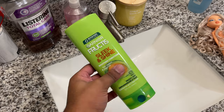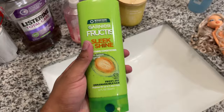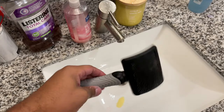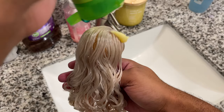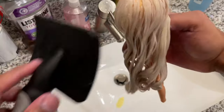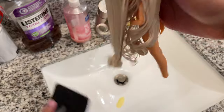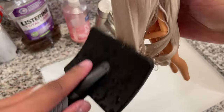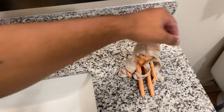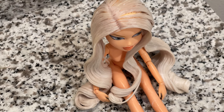Since we've shampooed the hair so many times, we're going to put a little moisture back in with some conditioner. I'm also using a dog brush to make sure the conditioner is completely coated throughout the hair. Once it's combed through, I leave her to sit for about 30 minutes to an hour before moving on to the next step.